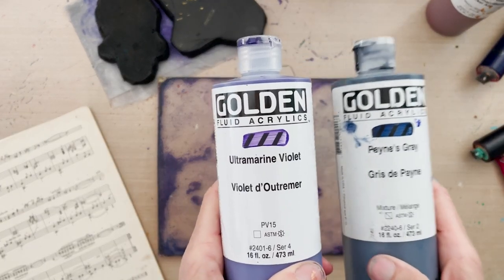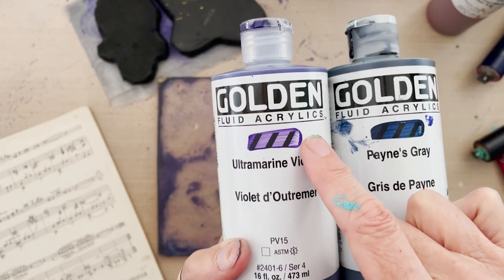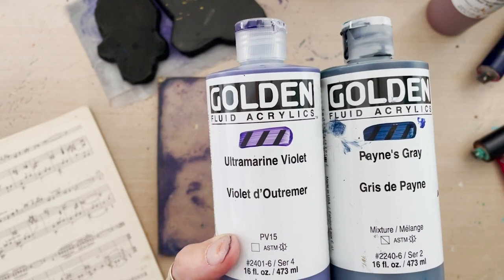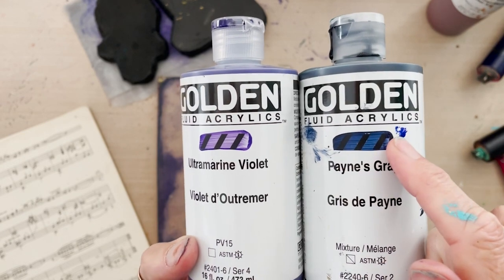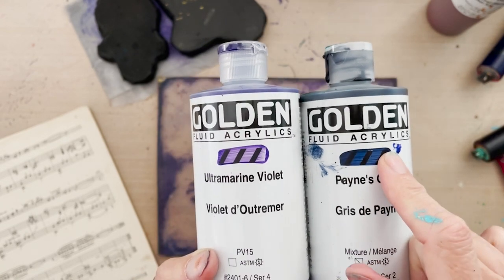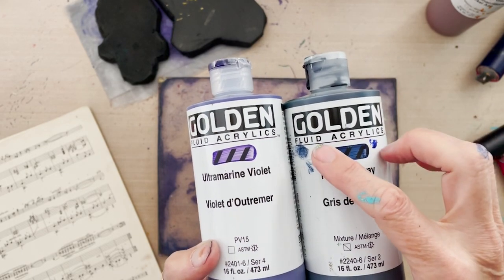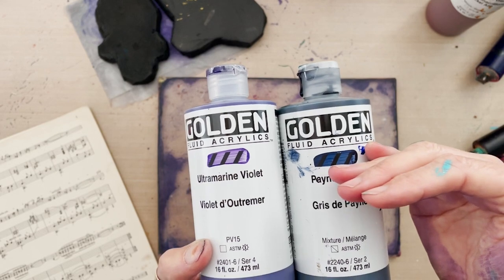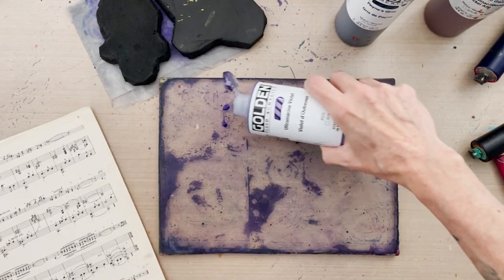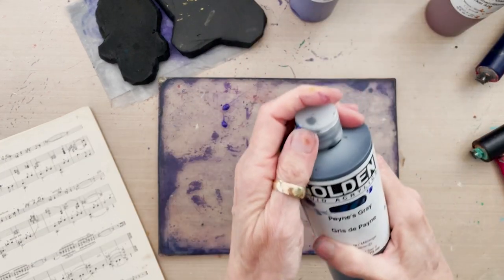I'm going to put out two dark night colors on my plate: Ultramarine Violet and Golden Fluid Acrylic Payne's Gray. You can see the Ultramarine Violet is a very light and highly translucent color — you can see the black tick marks right through the paint swipe on the label. The Payne's Gray is less translucent; the tick marks are harder to see through. It's a nice combination: two dark colors, one translucent and lighter, one more opaque and darker. I'll put out just a little bit of each — tapping the bottle rather than squeezing to get small drops.